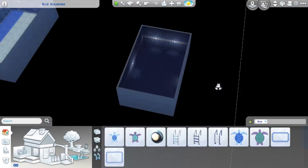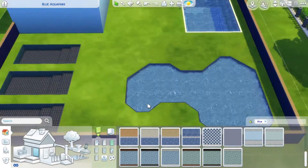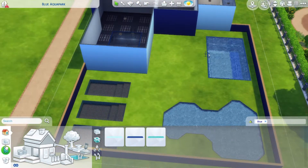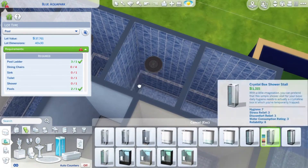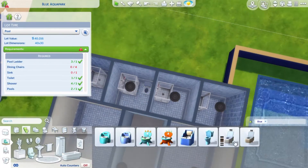So a pool ladder — if I'm not reminded of it, I just forget to put that down honestly. And now I'm just checking what else I need. I need a shower of course, so I put that down in the changing room area, along with some toilets and sinks.